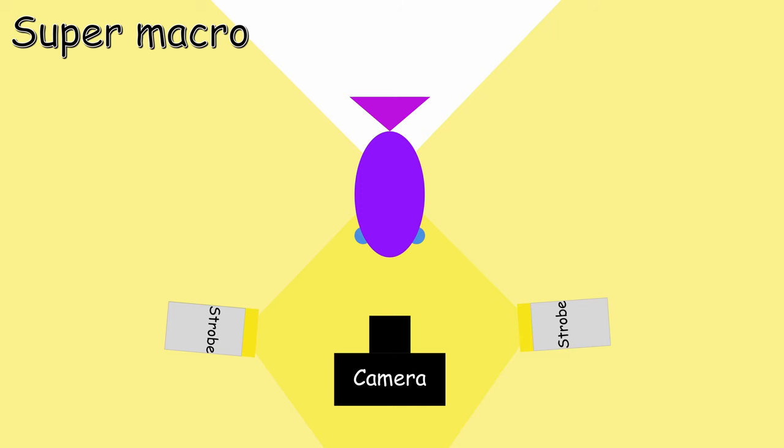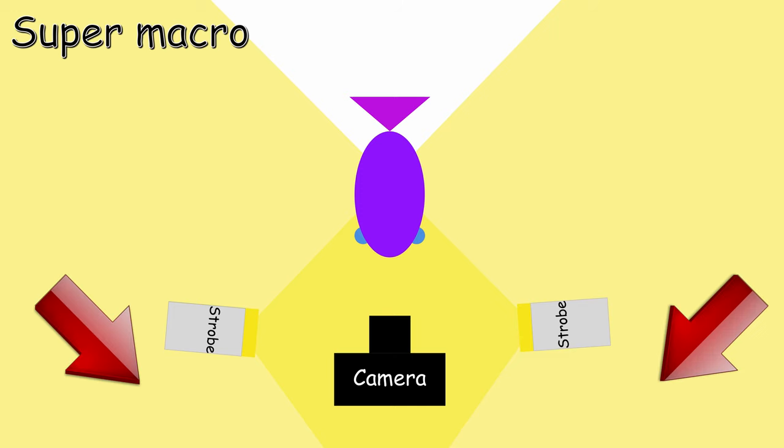So strobes in front facing each other — like this the light is going to go on your subject. The same technique will apply when you do super macro, and the reason is going to be even stronger because you're going to add a diopter in front of your lens, so the port is going to be longer. If you had the strobes behind and from the side it wouldn't work. In that case it's going to be very important to have your strobes further in and facing each other.